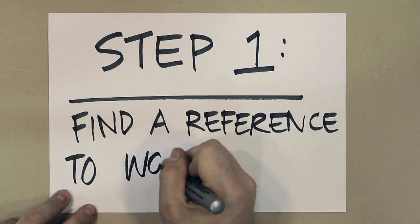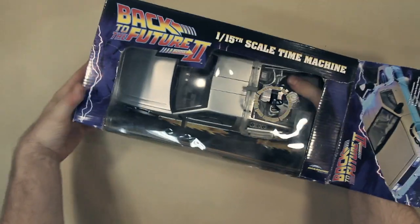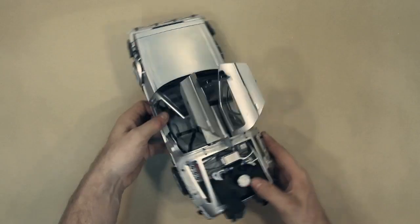Step 1: Find a reference to work from. For my reference model I used this official Back to the Future DeLorean 1/15th scale model. It's essentially a kid's toy but it is accurate.